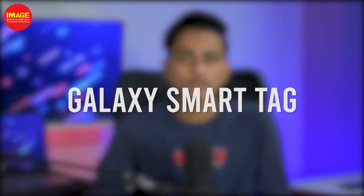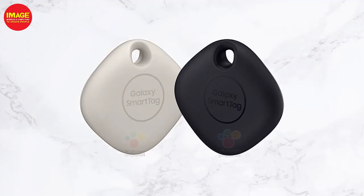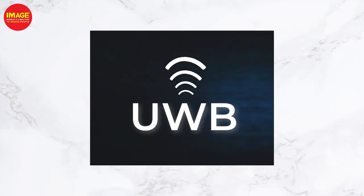On the side of Samsung, there are two smart tags: Galaxy Smart Tag and Galaxy Smart Tag Plus. We have ultra wideband technology in the Smart Tag Plus, which allows us to track the location more precisely.